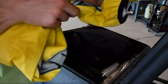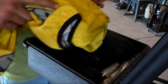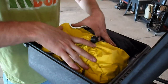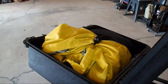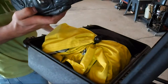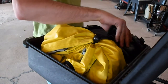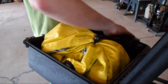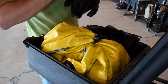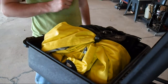I've got a big Icon rain jacket, and it's actually a 3X to fit over top all my stuff. And I've got a pair of Alpinestars SP-2s. I've got a pair of Icon Justice mesh gloves.